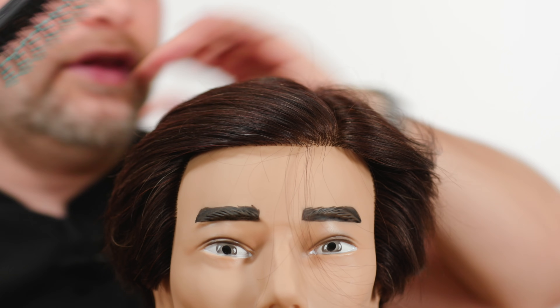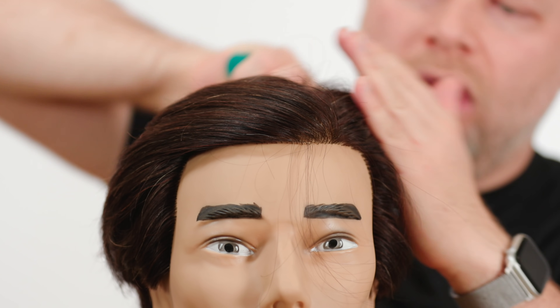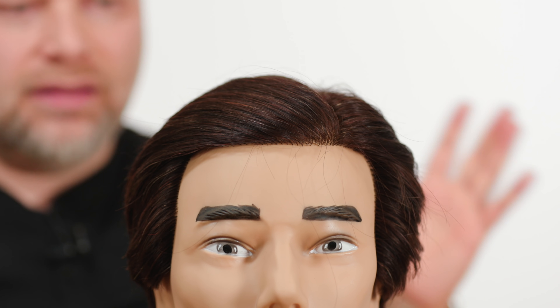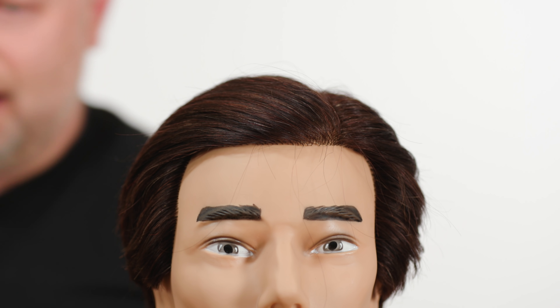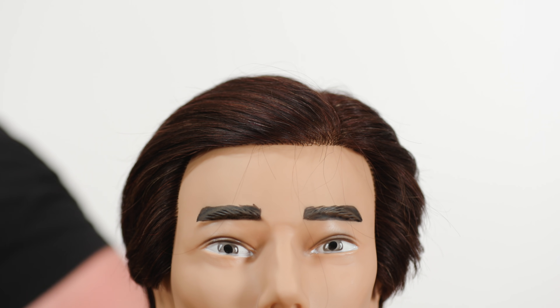With the pomade in the hair, you then brush it back into place and the hair will stay like that when using pomade. I do have a pomade called Ice — it's a really, really good pomade and we do have some left on the website.